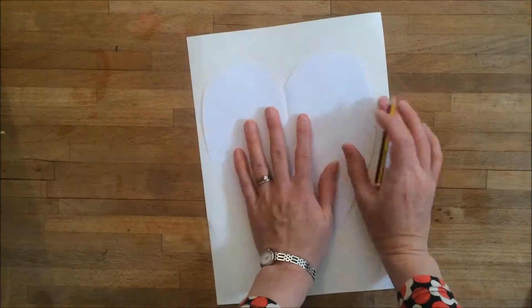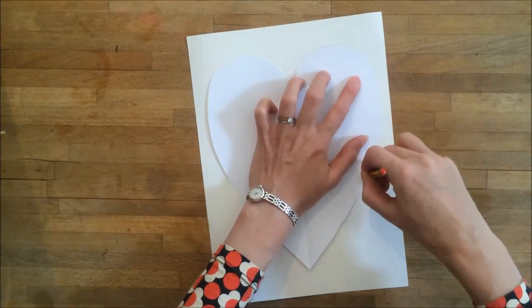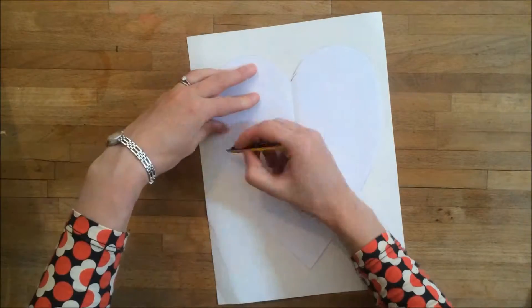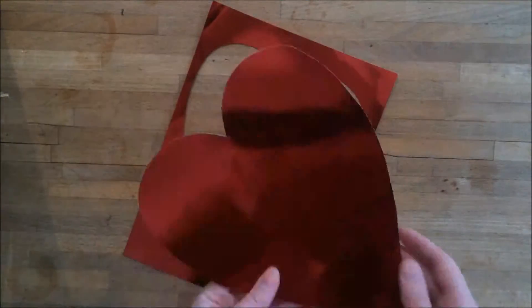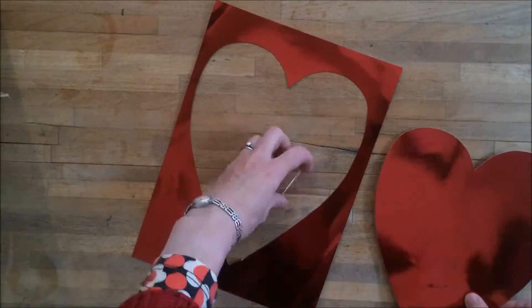Next, use that as a template on your coloured card and draw around it. Make sure there is a border between the edge of your heart template and the edge of the card. Then poke your scissors through the card and cut out the heart. You can use the heart shape in the coloured card in a different part of your display.